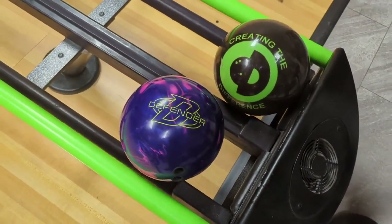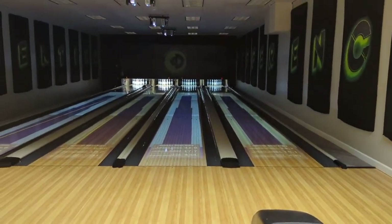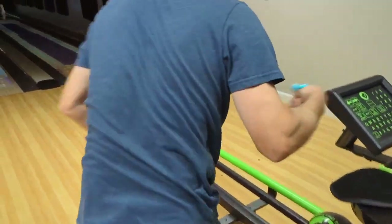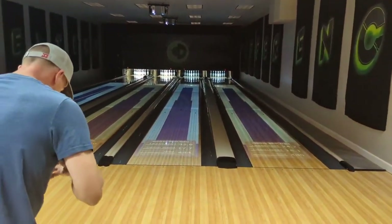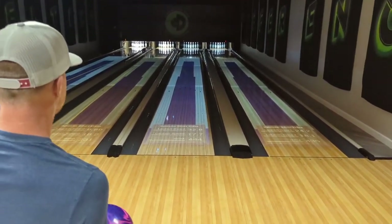We're going to look at that Defender Hybrid one more time, but we're going to change it up a little bit. We're going to up the rev rate game, so we got my man Wes in the building. He's going to throw this bowling ball for us, and we're going to see what this bowling ball does for him. This is that brand new cover stock from Brunswick, getting into the angular category, so we're going to let Wes throw it and see exactly what it does.